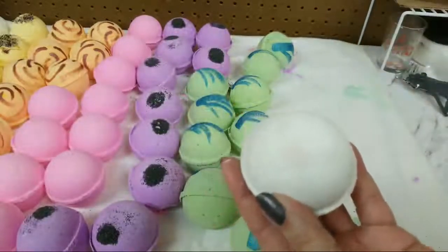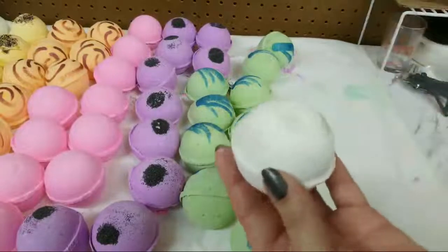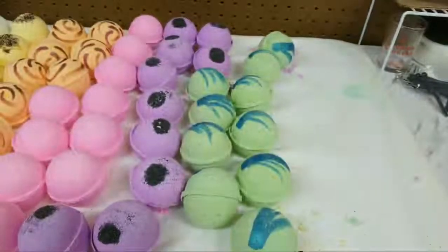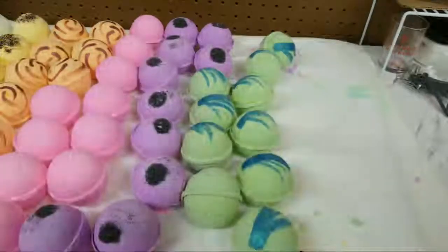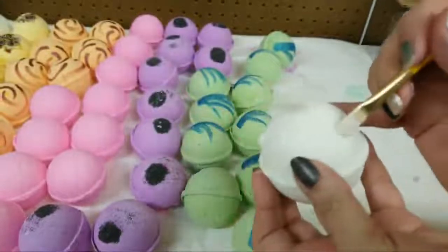It's super simple - there's an appeal to plain bath bombs, although I think just plain bath bombs are quite pretty by themselves. If you guys are watching for the first time, don't forget to like and subscribe. That will be a tester.